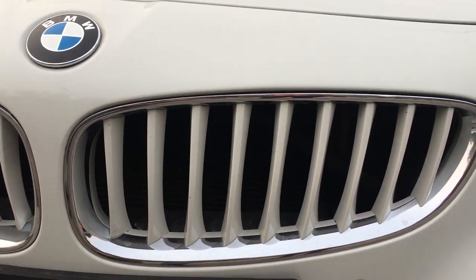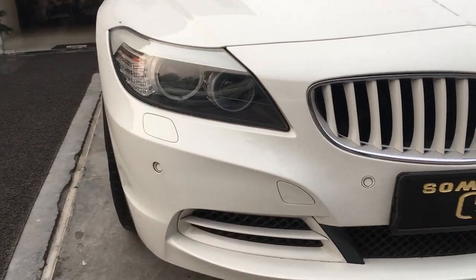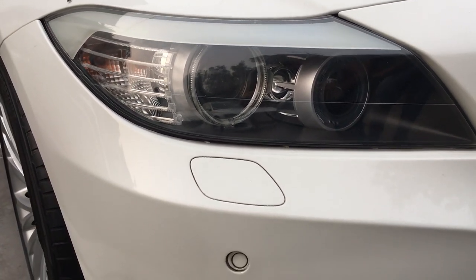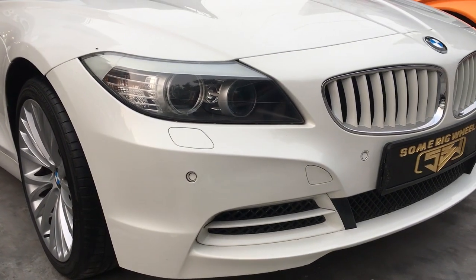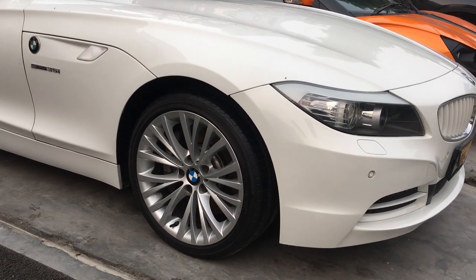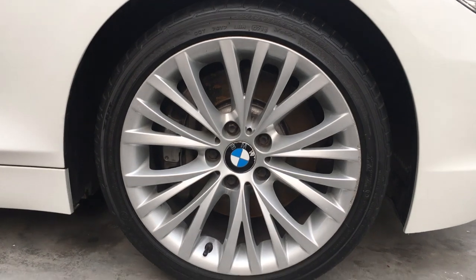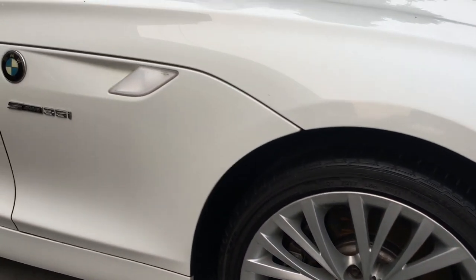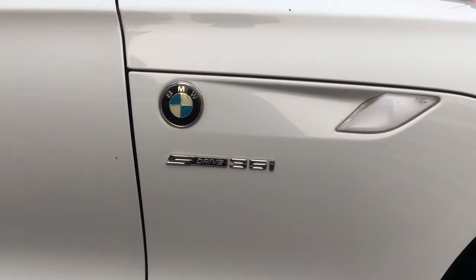This is the front of the BMW Z4. You can see the iconic BMW kidney grills. These are the bi-xenon headlamps, below which is the headlight washer and parking sensors. These are the standard 18-inch high-performance alloy wheels by BMW, which are standard on the Z4. It does have a BMW logo and an S-Drive 35i badging on the side fender.